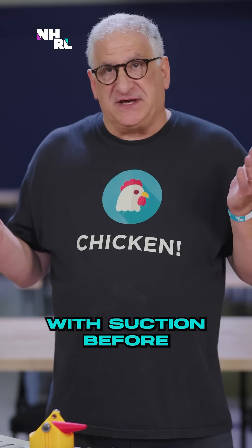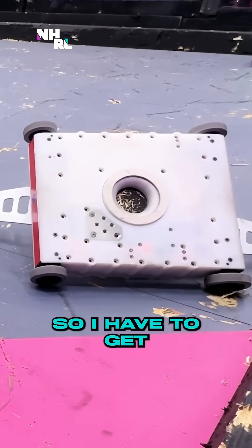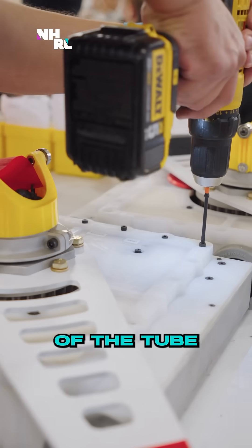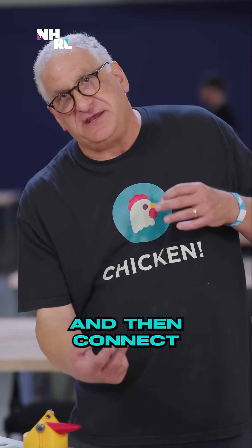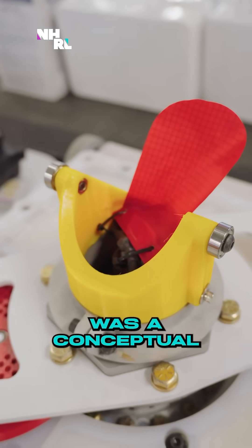I've never designed anything with suction before. The difficult part is the fan is inside the middle post, so I have to get power to the fan. The side walls of the tube have holes drilled in, and then the wires go through that, poke out underneath, and then connect to the controller. So getting all that wiring right was the conceptual challenge.